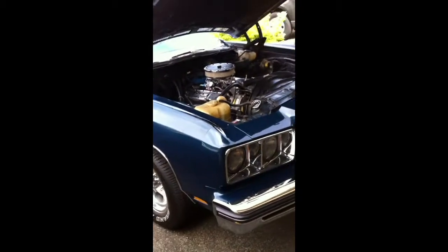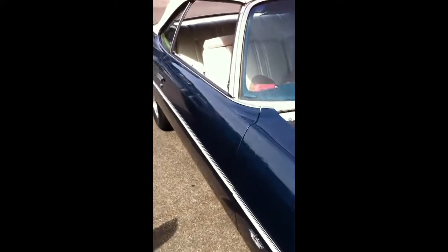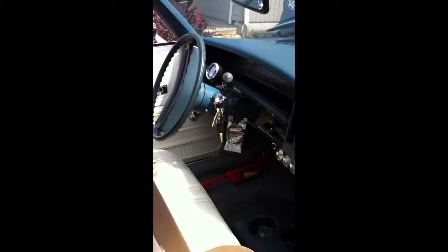That's my daughter. This is the car. Real quick walk around. The inside is a little dirty.